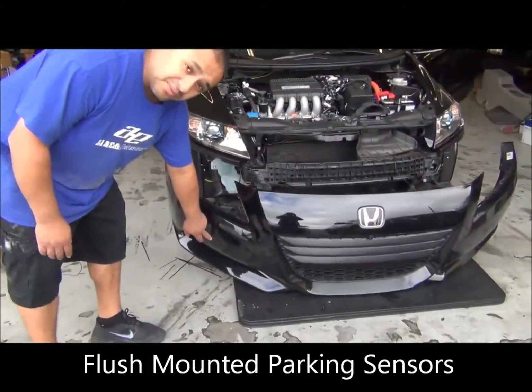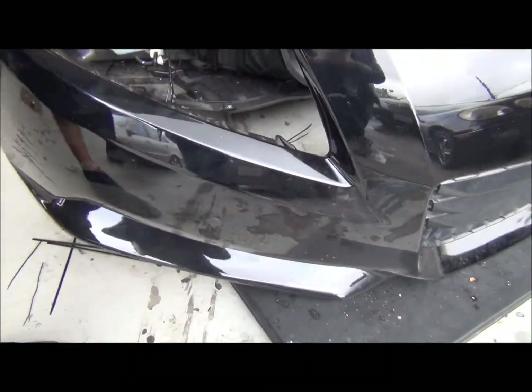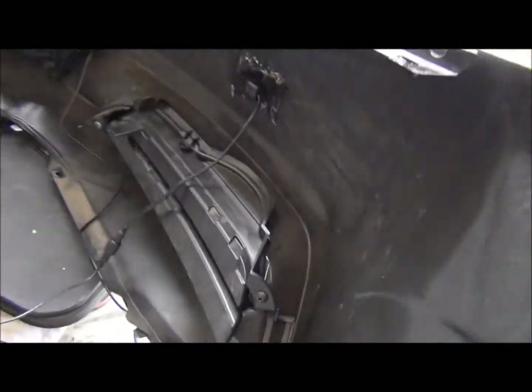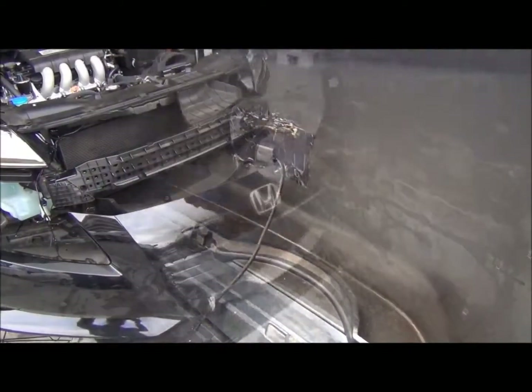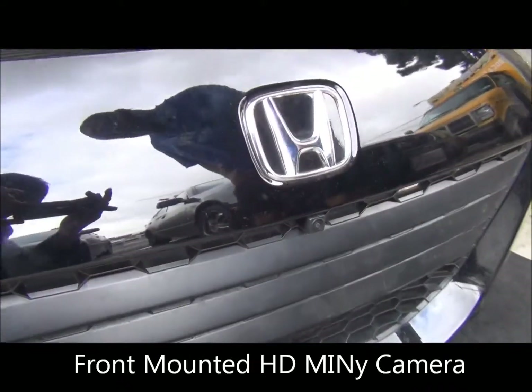Here we got some flush mount front sensors from Rydin. Mounts through the back, completely flushed in. Here we got the Rydin front camera, flushed in also to the front grill.